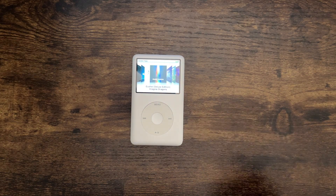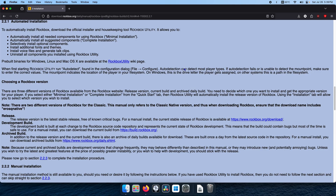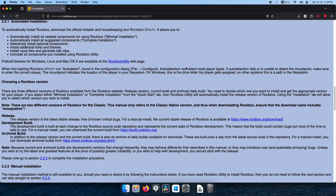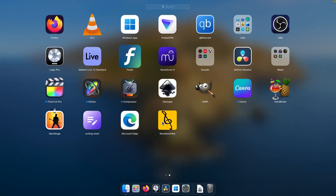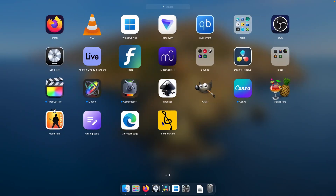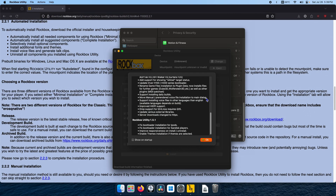We're back with the iPod Classic — let's hack it. Here's a very complicated installer. I'm not going to read all of that, but I'm hoping we can just do the automated installation. I have no idea what I'm doing, so let's try it. I downloaded the Rockbox utility. I'm also going to connect my iPod to the computer with USB.